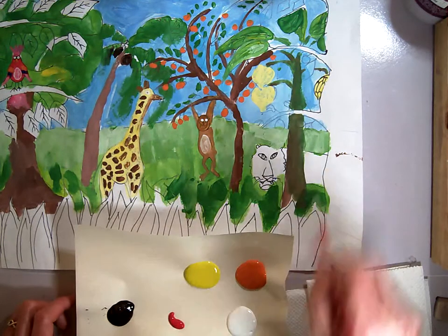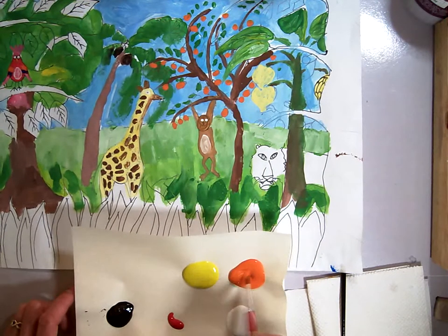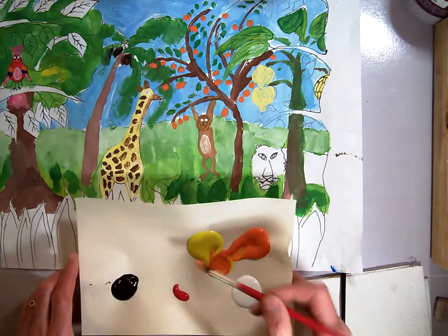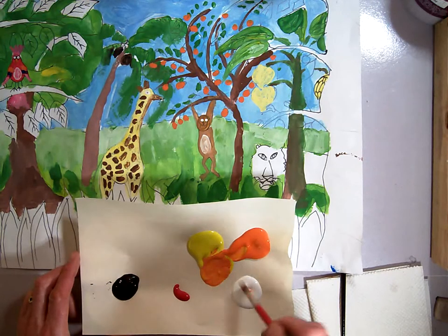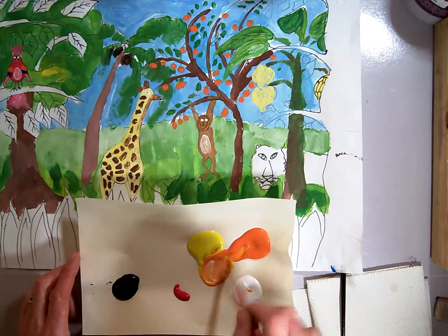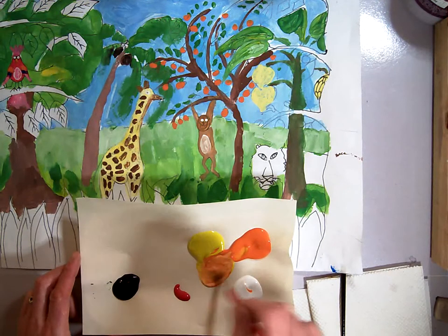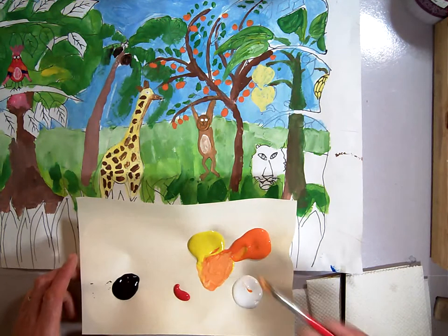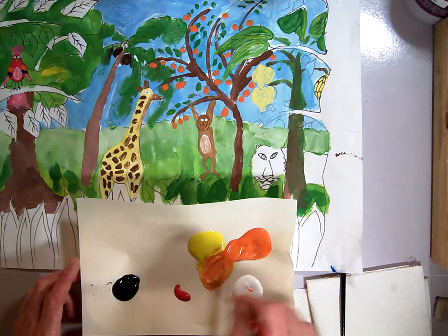I'm going to take some orange. Now tigers aren't usually that orange — usually they're kind of a combination between yellow and orange, kind of a yellowy orange, more like this. Then I'm going to add just a little bit of white to get a lighter orange, not so much white that it becomes a peach color, but just a little bit more than pure orange.